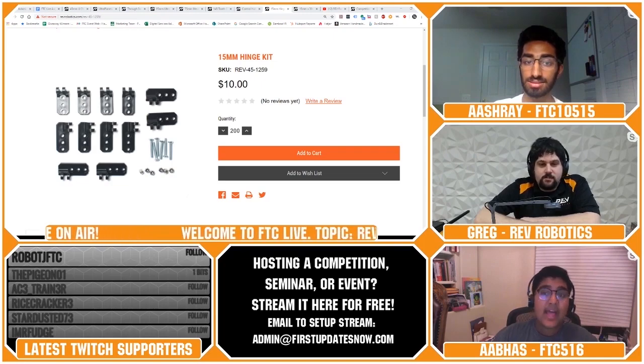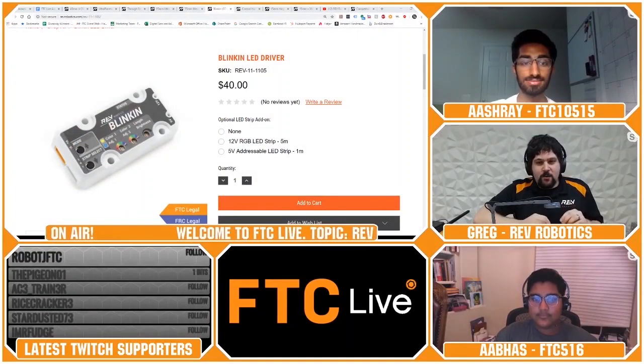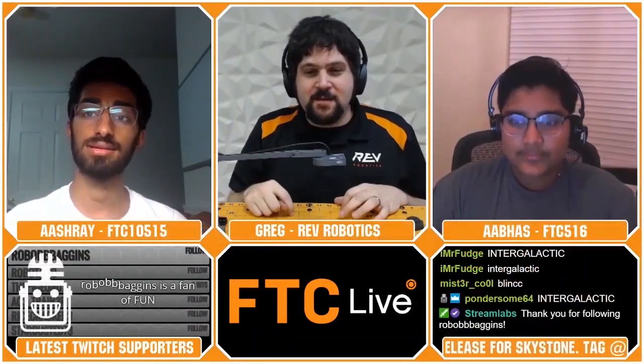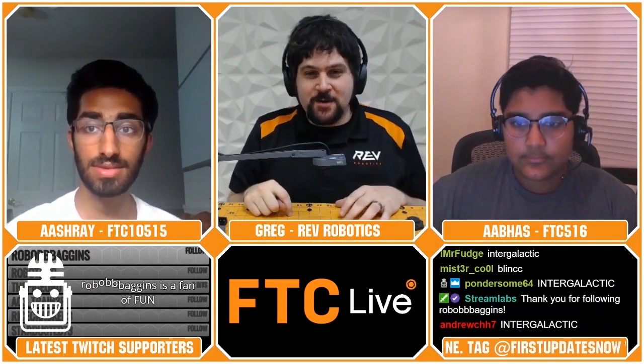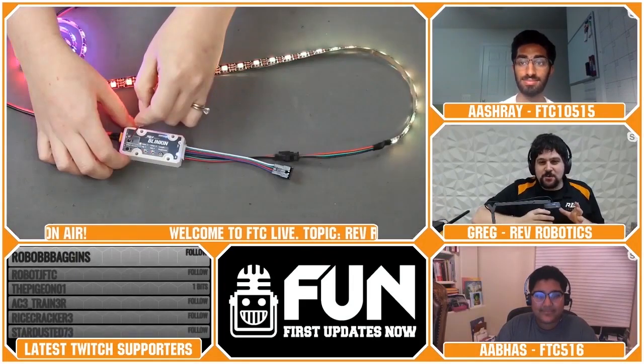Alexander from FTC Team 12653 asks which RGB robot build is your favorite — likely referring to the Blinken controller. The Blinken is our LED controller designed to be really simple: plug it into a servo port on the expansion hub or PWM port on the RoboRio, and there are about 100 predefined patterns it can run. My personal favorite is 'fire' — the FRC team I mentor, Team 2714 Barbecue, has a meat theme, and we had little fire flames in the corners of our robot last year.